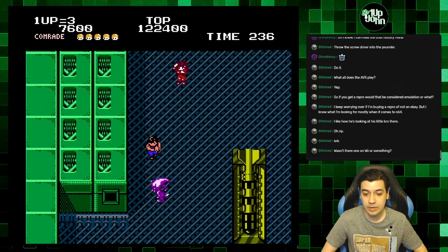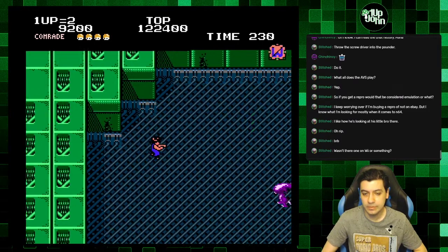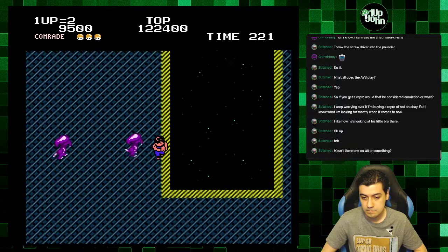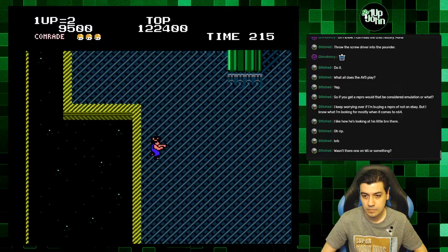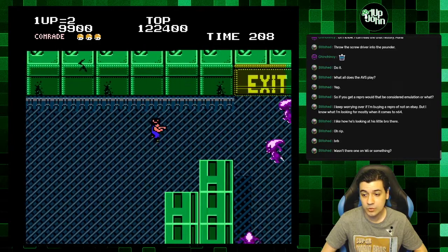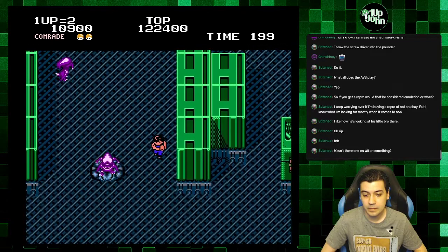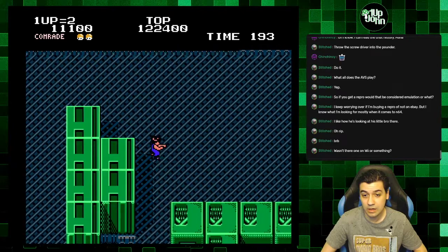That was a completely different game — it was like a remake. I haven't played that but it was a remake for the Wii. I don't think it got good reviews. This game is pretty good with two players though. They're not going to put this on the NES app because it's a Tengen game, but it would be really cool — it's two players at the same time, which is perfect for Switch Online.